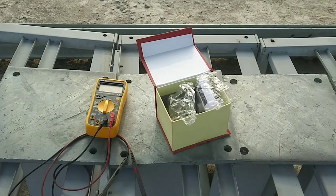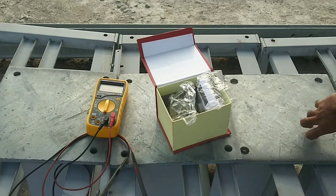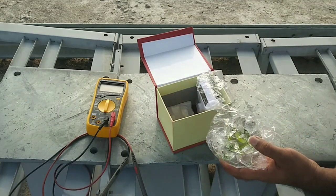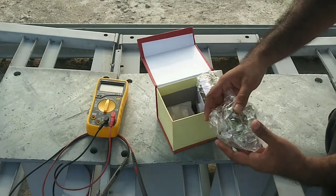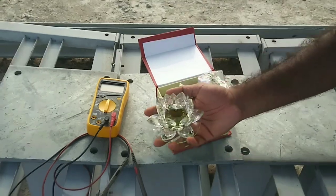Now we are going to show how it looks. Hello friends, this is a solar-powered rotating lotus and I am going to show how it works. This is a lotus made from crystal — its look is very nice.